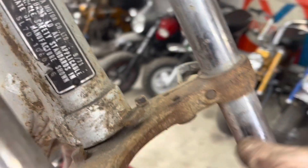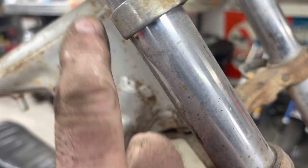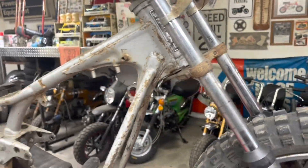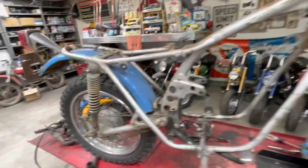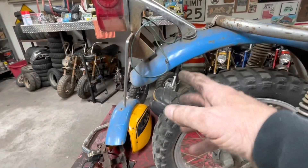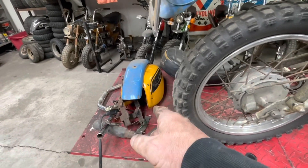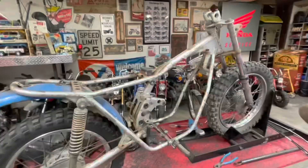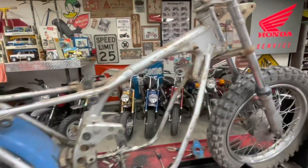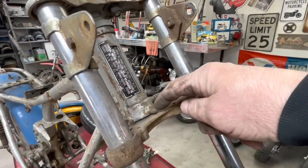Sometimes my mouth speaks faster than my brain thinks. I talked about the steering stop being broke because of the dents in the tank. But silly me - that's not the original tank to this bike. Obviously it was an Aquarius blue bike and that's a Summer Yellow tank. So the dents from that tank didn't happen on this bike. Sorry for misspeaking - saying something that completely was stupid.